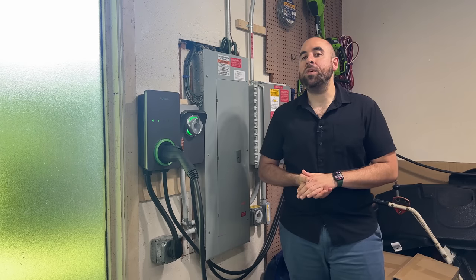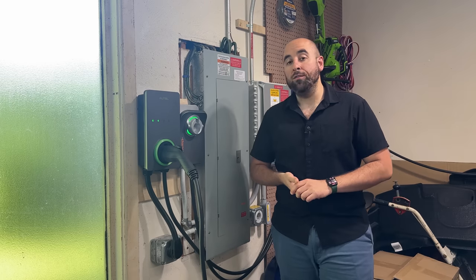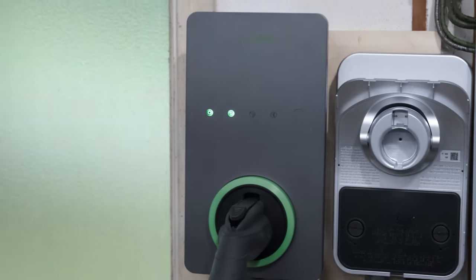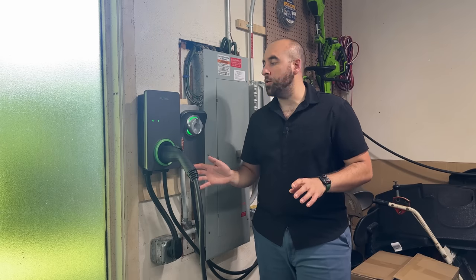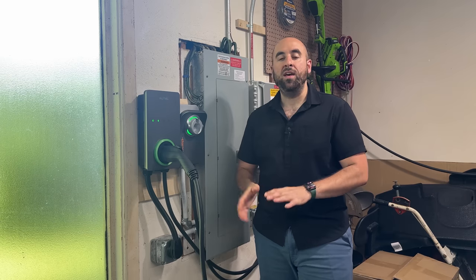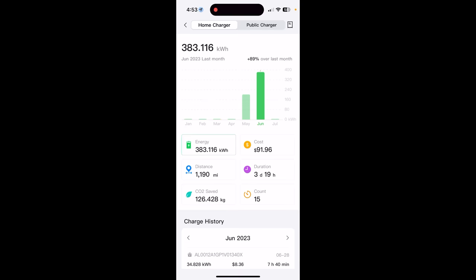The next accessory I'm going to recommend is a good Level 2 EVSE or charger for your car. Here I have the Autel MaxiCharger — I recently reviewed it and it's my new go-to recommendation for a Level 2 charger. It's affordable, feature-packed, and high quality. I really like it and I've had no issues with it. The app works fantastically, so if you're into watching data for how your car is charging, this is definitely the EVSE to get.